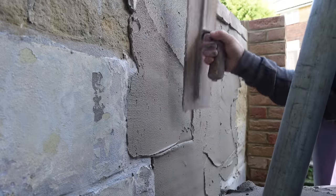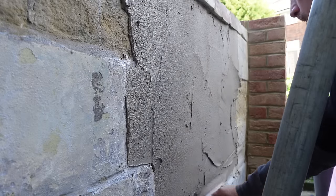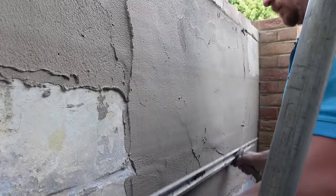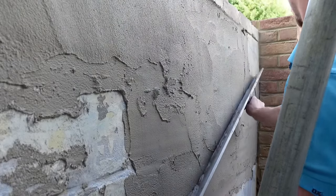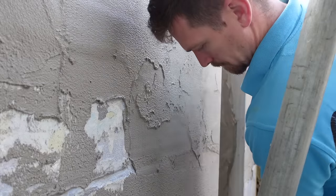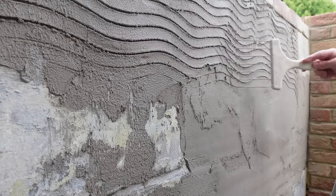I'll talk about what render I'm using in a minute — it's good stuff. As you can see, I'm going to give it a rule. You can tell it's on really thick and it's actually starting to sag a little bit. So we've done it in stages — I'll put this layer on, wait for it to dry, and then try to get it to a decent level. It's nowhere near as flat and plumb as it needs to be, but we're getting it closer. And then we scratch it up.